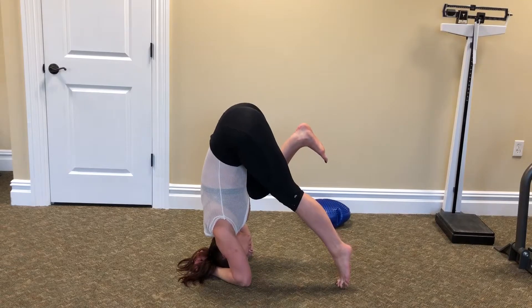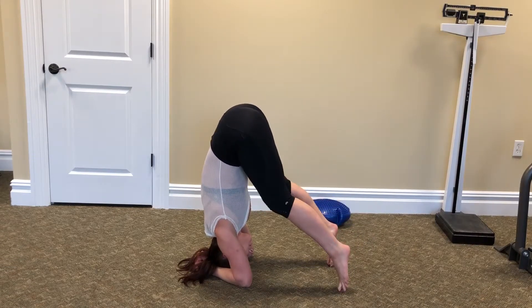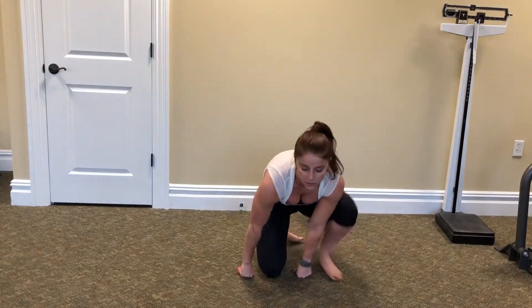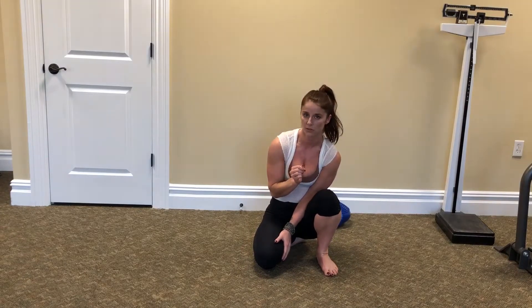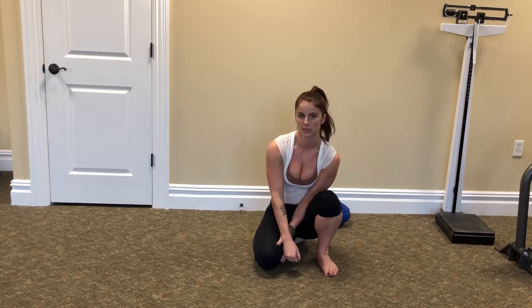Then you can start to play with lifting one foot, lifting the other foot, and eventually lifting both feet. You're going to find the place to start by finding the place that's comfortably difficult — the place where you can get 10 solid exhales in. Once that becomes easy, you can shift a little more weight, start to pick up one or both feet, whatever your next progression is.